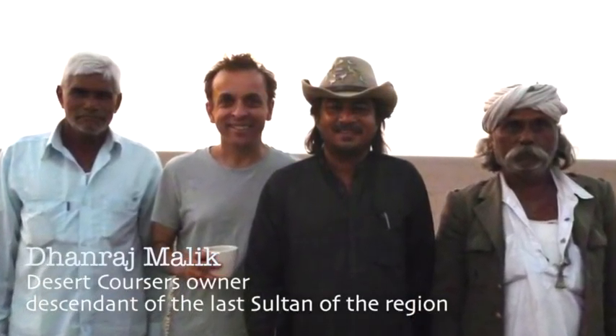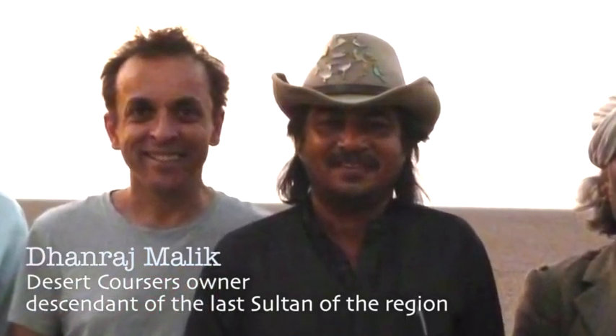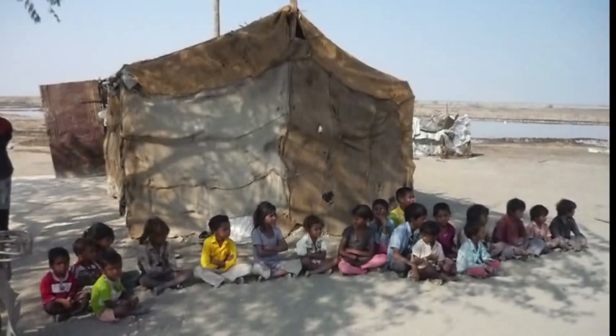Dhanraj Malik runs the safaris out into the desert and that's how we first met him. He's part of a local aristocratic family — his grandfather was the last sultan of the area. He has really strong links with these people of the desert and he was very keen for us to come and run an art project with them. In fact he said it would be the first one in two million years.